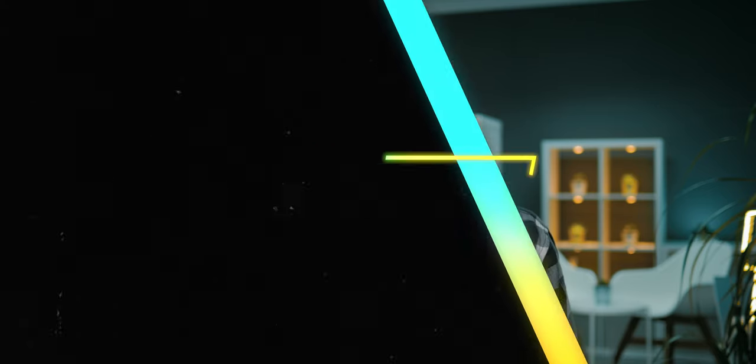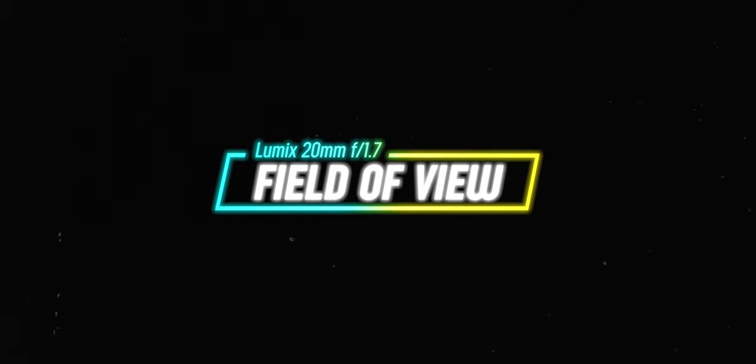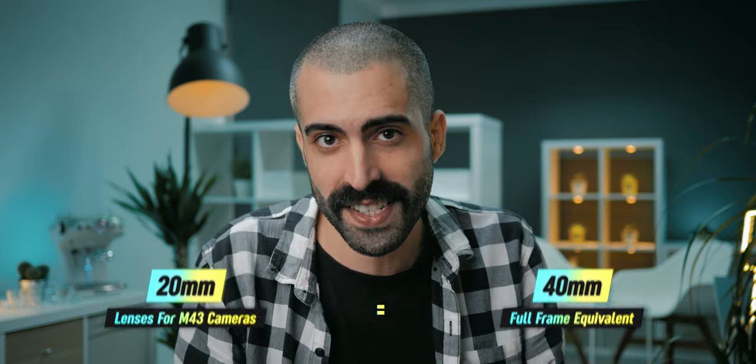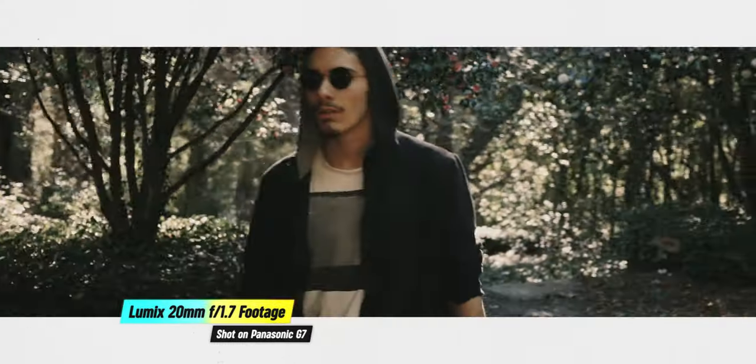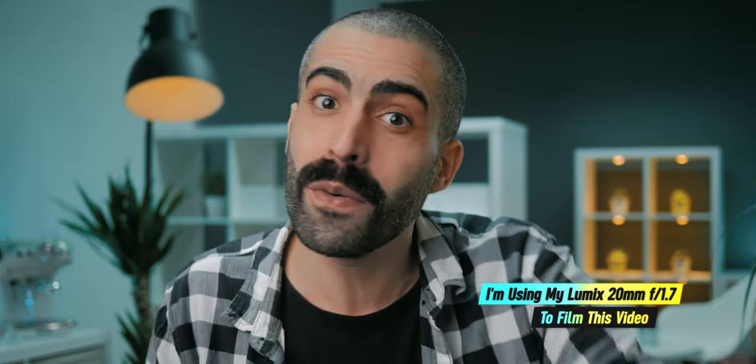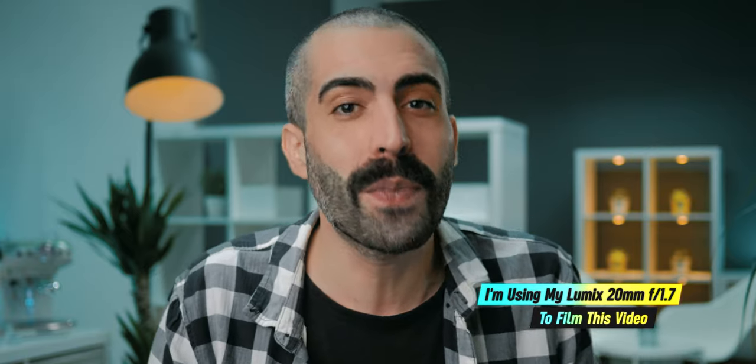If you like this video and find it useful, please hit that like button because that is always very much appreciated. So the Lumix 20mm f1.7 will give you a full frame equivalent of 40mm field of view when you use it in micro four thirds cameras, which is a great, useful, and very versatile field of view to have. It's actually very close to 35mm full frame equivalent, which is my personal favorite field of view.